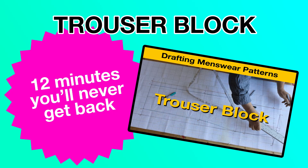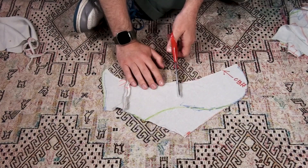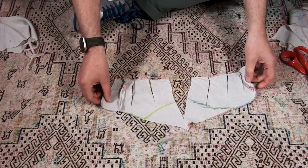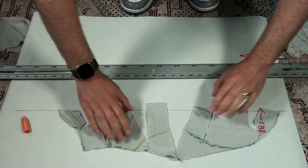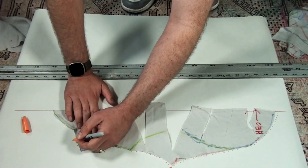Trouser block — your gateway to a world of pain and anguish. I'm into unknown territory now. For the first time, I'm trying slash and spread. The idea is to add volume to the centre rise. I mark a straight line, as this will now be a cut-on-the-fold pattern, and I aim to lay the pattern out flat along this line, then mark out the edge.